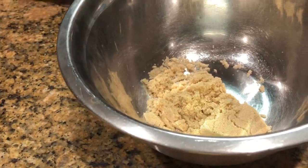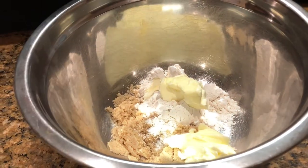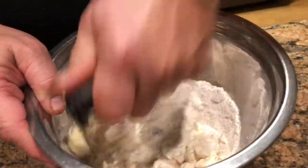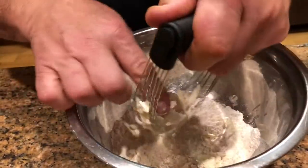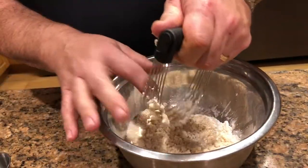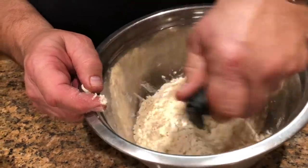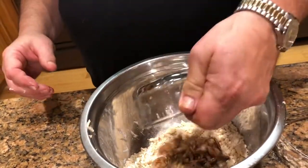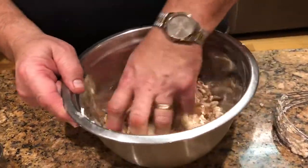Now for the topping: a quarter cup of packed brown sugar, a quarter cup of flour, and about three tablespoons of cold butter — we're going to cut that in with a pastry blender. You can also do this with your fingers or a food processor. Now I've also got about a quarter to half a cup of chopped pecans — mix that in and I'm going to sprinkle that on top.